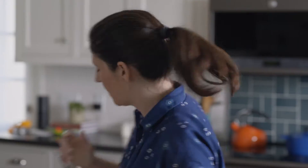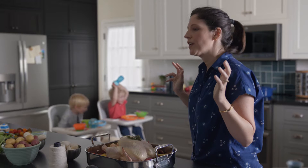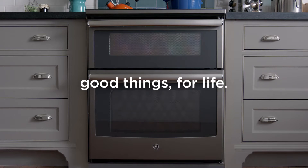350. Alexa, ask Geneva to preheat the top oven to 350 for chicken. An oven you can control with your voice as well as your hands. You guys are lucky you're cute. Another way we make good things for life.